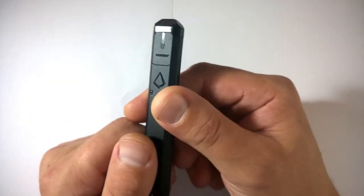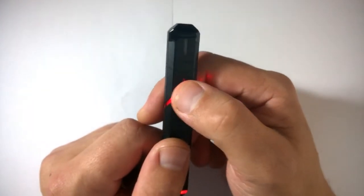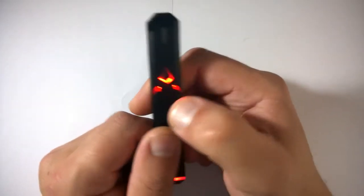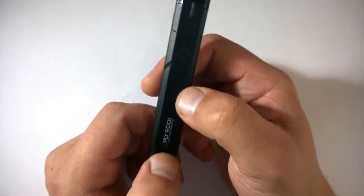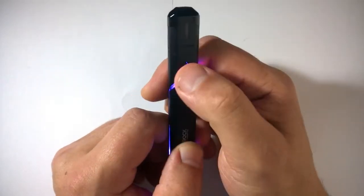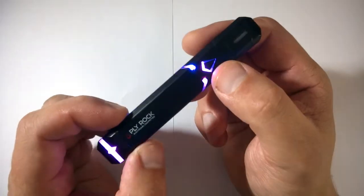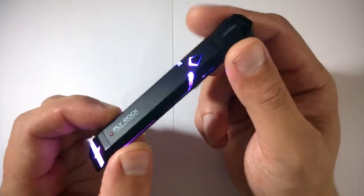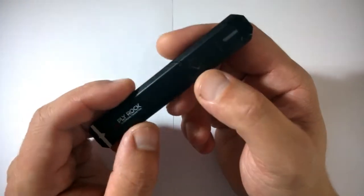On the front in the shape of the company's logo you've got a switch. Five clicks turns it on, five clicks turns it off. Three clicks turns the LED off, three clicks turns them back on, and then you press once to skip through the different colors. I personally don't like LEDs all over my devices, but it turns out on this you actually need them — because without them you wouldn't know it was firing or not.